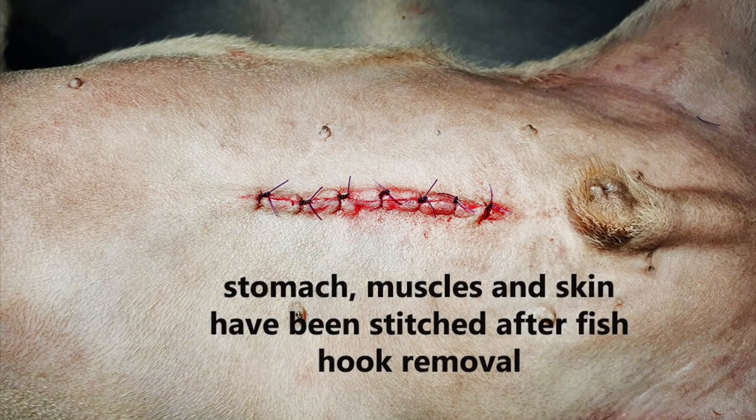The surgery began with putting the dog under sedation, followed by shaving around the stomach area. Dr. Daniel then made a small 1cm long incision across the stomach surface and proceeded to use a pair of long tissue forceps to grasp the fish hook. Unfortunately, he was unable to dislodge the fish hook and proceeded to extend the incision. He then used his fingers to dislodge the hook from the stomach lining. After removal of the foreign body, the stomach, abdominal muscles, and skin were stitched back up as shown.